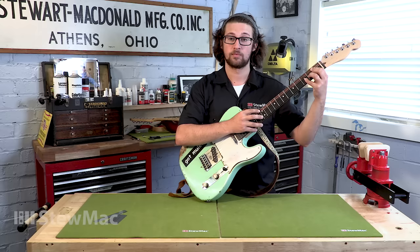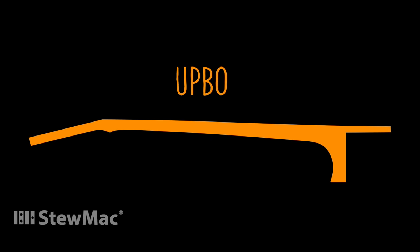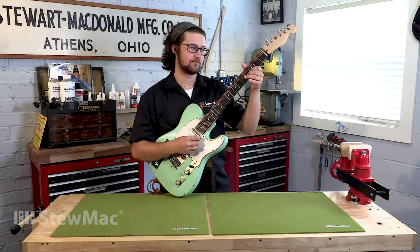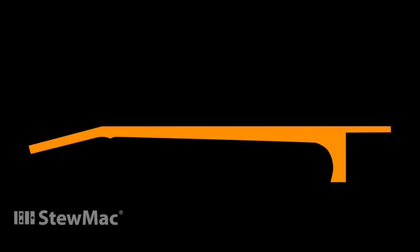We're gonna start with neck straightness. There are three different ways your neck can be set: back bow, which you don't want because you'll get a lot of fret buzz; slight up bow, which is called relief; or a perfectly straight neck. Light touch players really like dead straight necks, but if you play with a heavier hand you might like a little up bow — the guitar is a bit stiffer and there's more room for your strings to vibrate without hitting the frets.